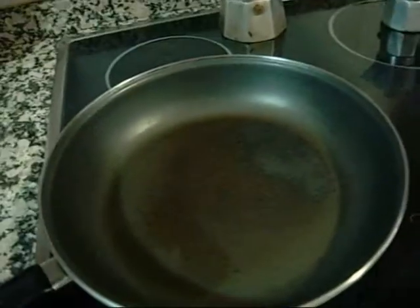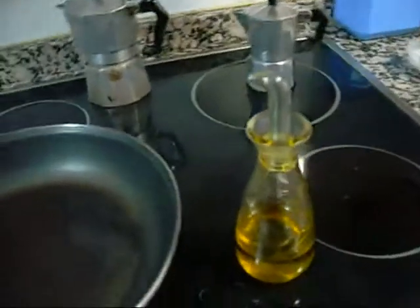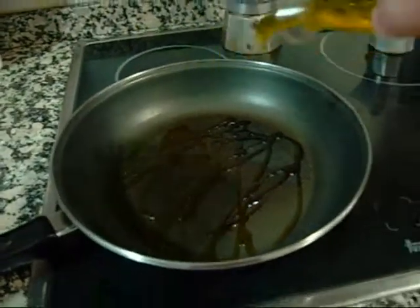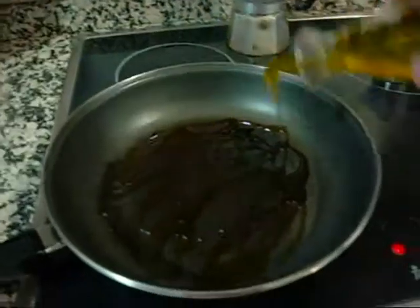I'll just heat up a skillet. This is the best olive oil dispenser I've ever had — I'm not going to steal that when I move from this apartment. You could also use butter with this, actually.